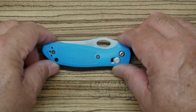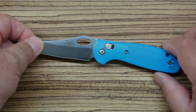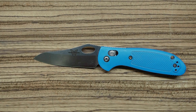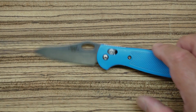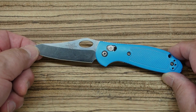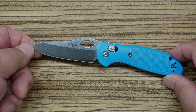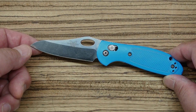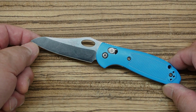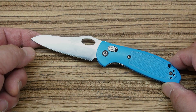Okay, here we go — the Benchmade Mini Griptilian. I bought it in either 2004 or 2005. When I saw this at the gun range store I just thought it was really unique. By that point I knew who Benchmade was. In 2004 they were not a company that had been well-known for a long time. They'd been around a little while, but they're not an old company like Case or Buck. They were kind of new to the scene at that point.